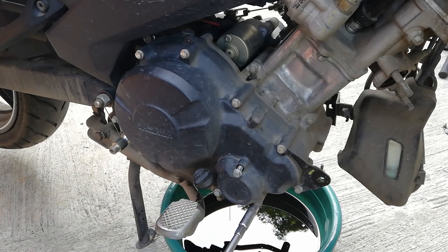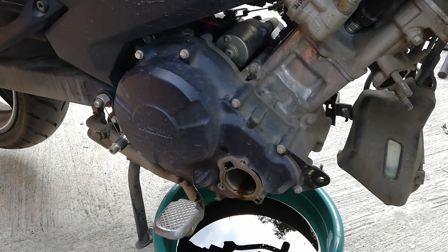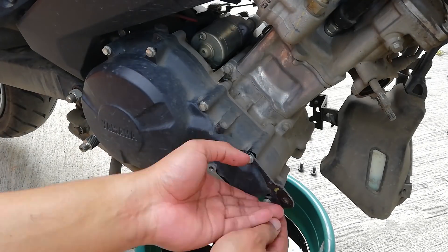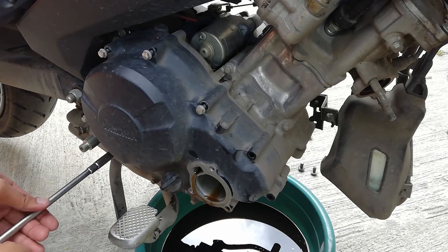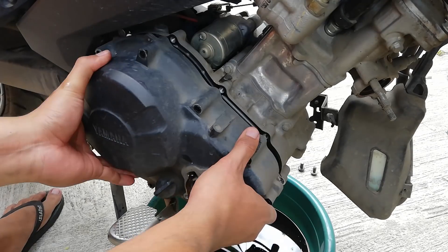Now, what we will do is remove these three 8mm bolts that hold the oil filter. You may or may not replace the oil filter while doing this operation. After doing so, loosen all 8mm bolts that you see surrounding the whole crankcase cover. It is very important that you keep them in a safe place as you remove them one by one. Once you have removed all of them, you are now free to remove the crankcase cover to expose our clutch.